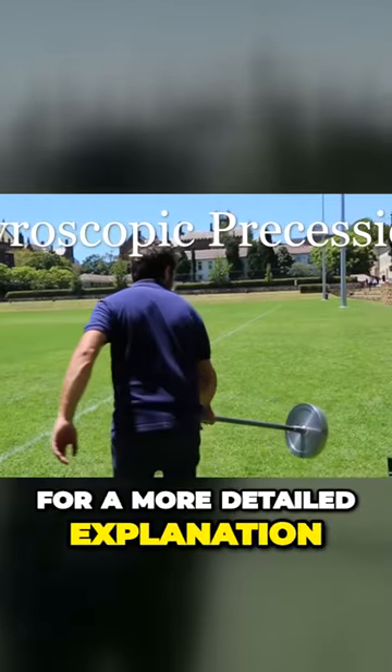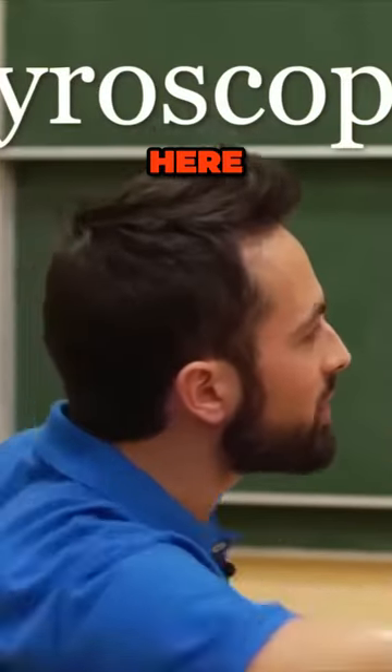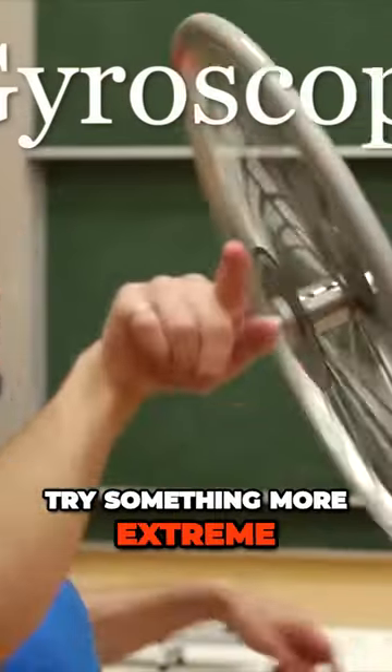For a more detailed explanation, click the annotation or the link in the description to see my video on the topic. Here, I want to try something more extreme.